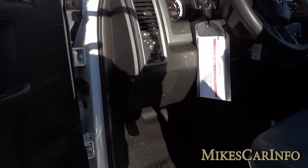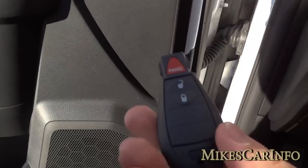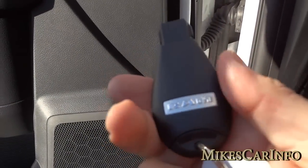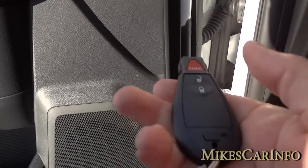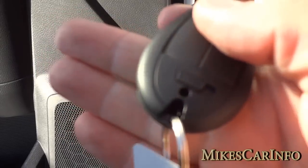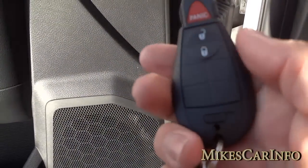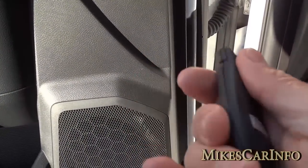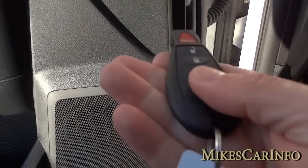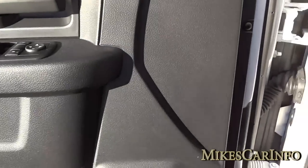Let's take a look under the hood and hear that 6.4 liter purring. Before that, let me just turn it off and show you the key. It does have power door locks and a key inside — using that little button you can take the key out in case the battery goes dead and you can still get in the truck. It's a little fancier key than some other work trucks. Let me go ahead and start it up so you can hear it crank.